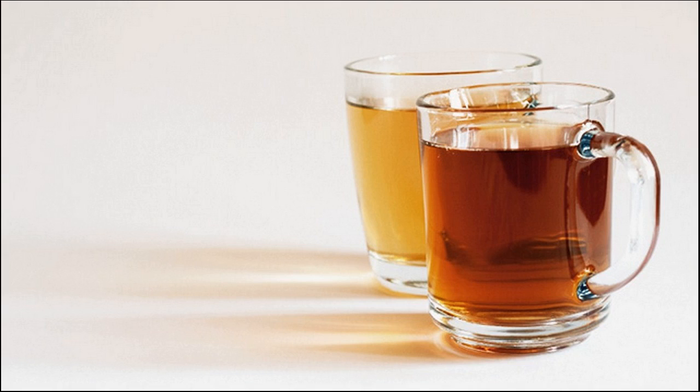Boil 2 cups of water and add half a cup of dry sage leaves. Let the infusion steep for 2 hours, then strain out the leaves. Pour the infusion onto your hair and let it soak in for half an hour, then rinse it out.